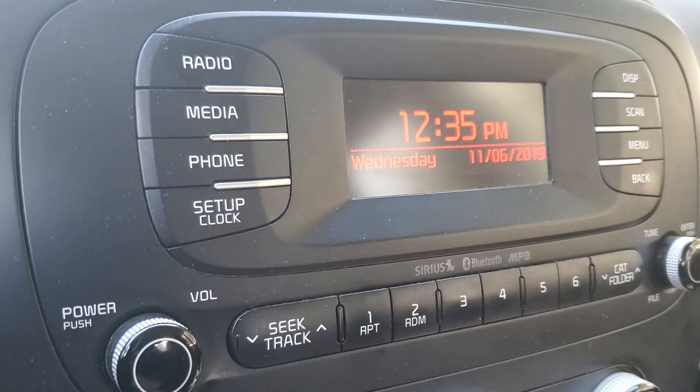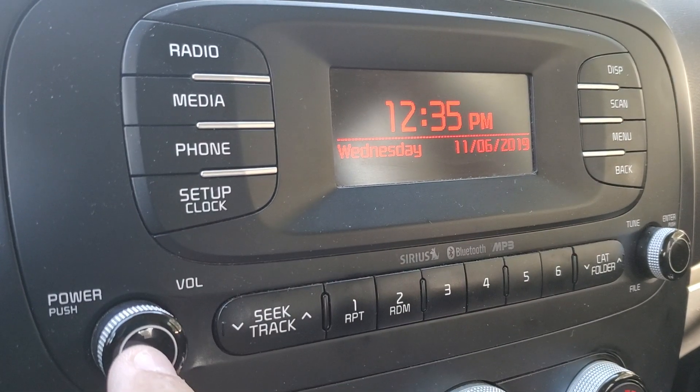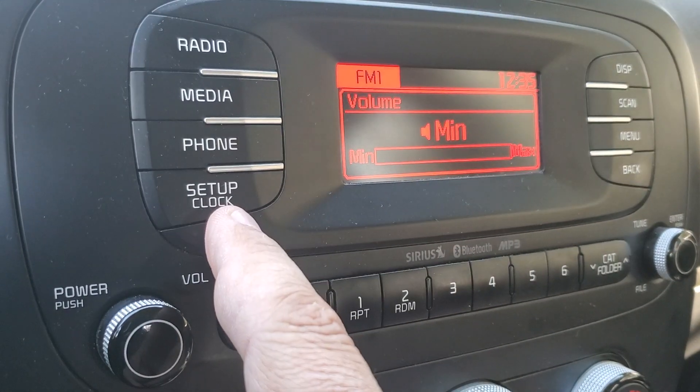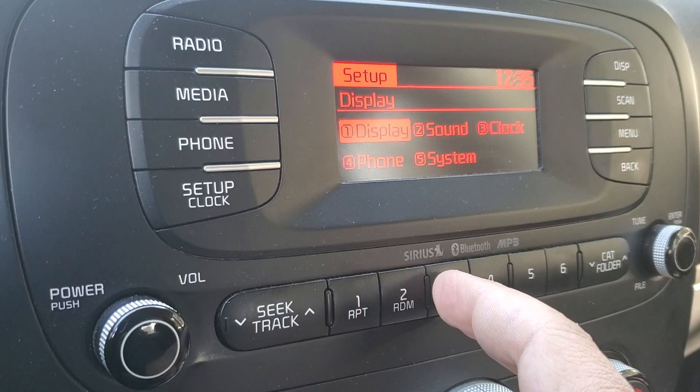How to set the clock on your 2015 Kia Soul. First, make sure it's on — hit your power button. Second, hit your setup clock button. Then hit number three for clock.